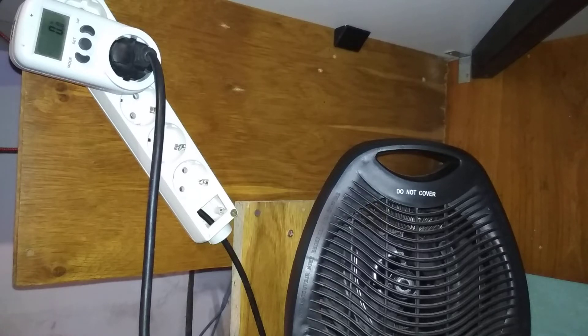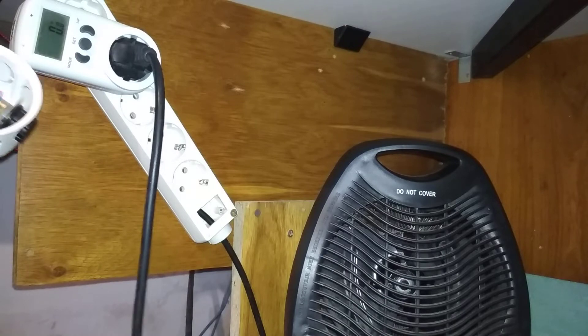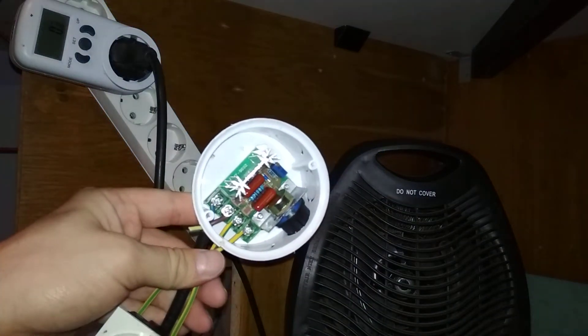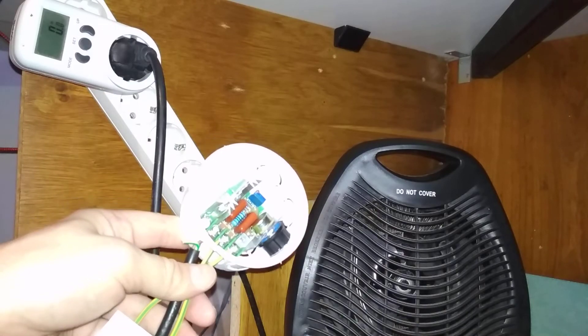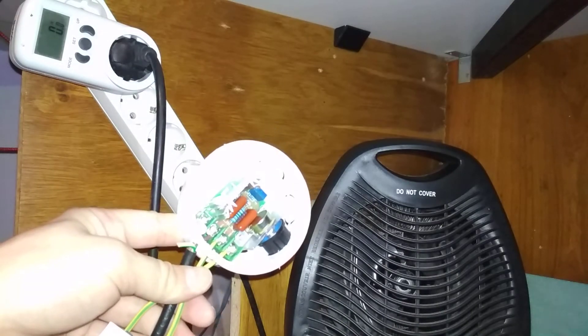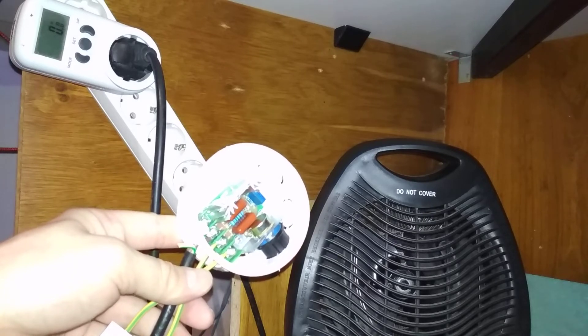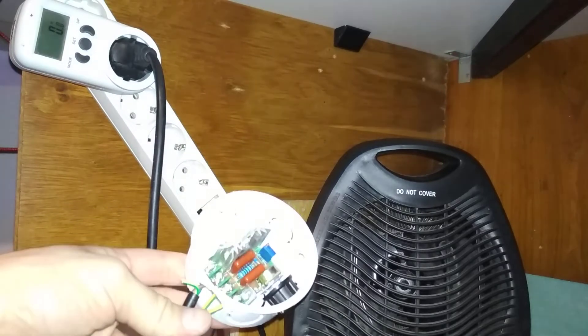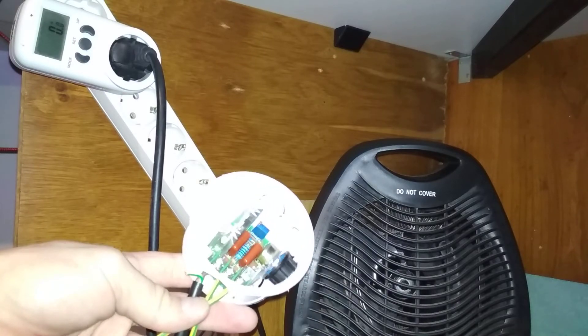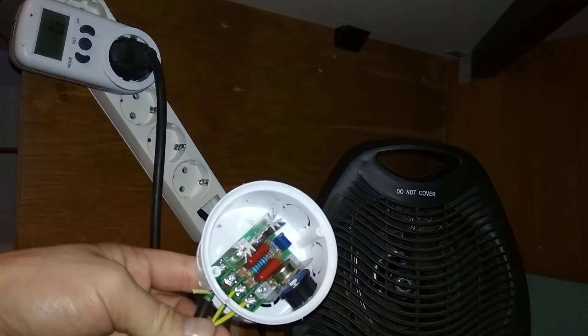We're under my desk with a power meter and this AC to AC voltage regulator — or sine wave chopper — which basically chops out parts of the sine wave from the AC power that comes from the mains.